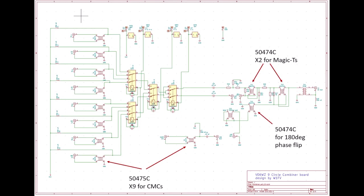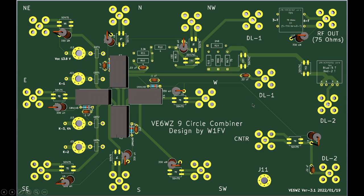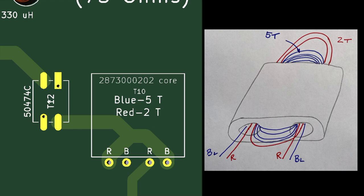Here's my new combiner schematic using nine of the 50475 common mode chokes at each feed line, two of the 5474 units for the magic T's, and one of those same transformers for the 180 degree phase flip transformer T12. Now we only need to wind two binocular cores: one for the 18.75 ohm to 75 ohm RF output transformer, and one impedance matching auto transformer coming out of delay line two.